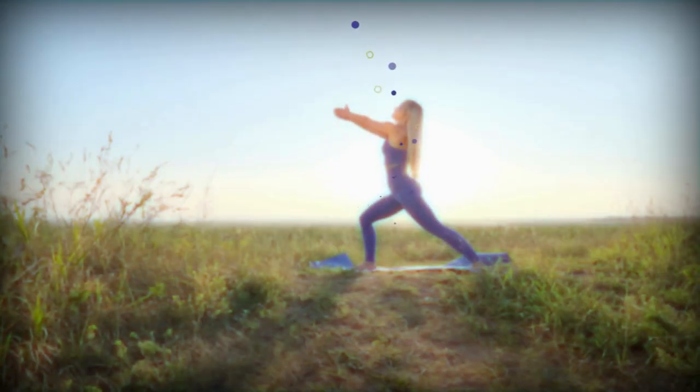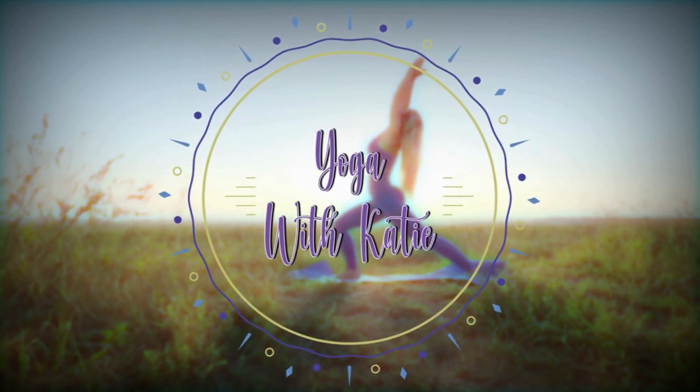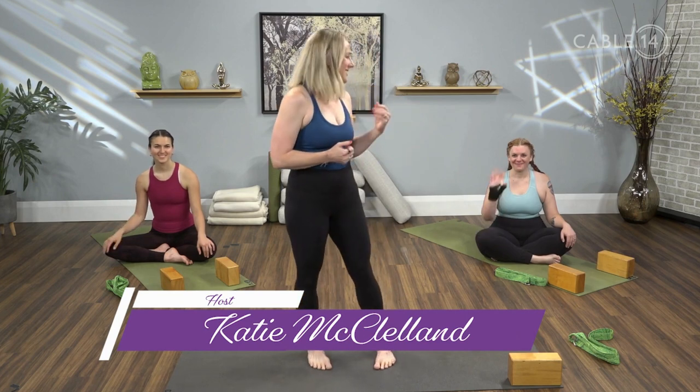I am passionate about sharing this practice, and I want to welcome you to Yoga with Katie. Thank you so much for joining me in today's mobility-focused practice. I have with me here Felicia and Jesse, and we're going to take you through a really delicious floor series that is meant to mobilize all of the major joints and muscles in the body. We will begin this practice, as we often do, by tuning into the breath.